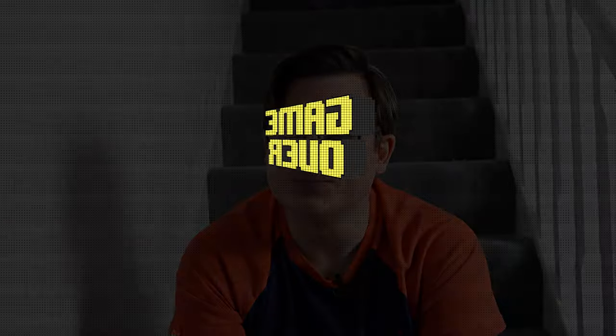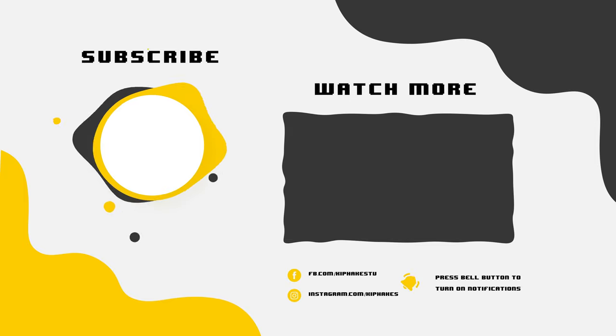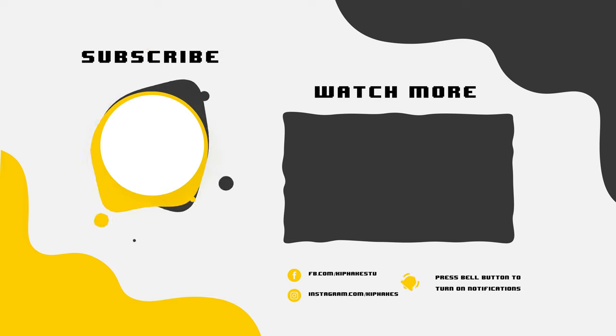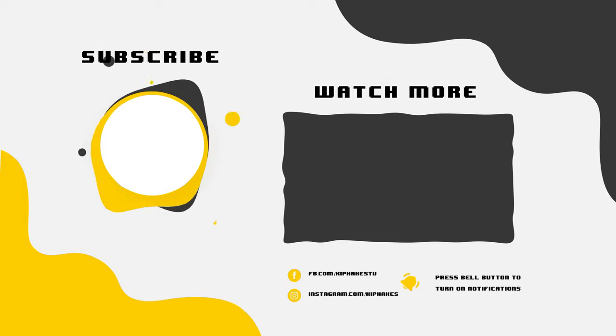I've got nothing else to say, so I really hope you've enjoyed this video. Please ensure you subscribe to the channel and give it a thumbs up. I'll see you next time.